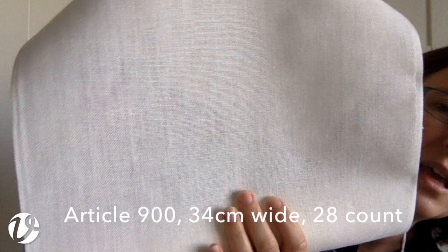This is article 900 again, 34 centimeters wide, so just getting that bit wider. Both the 30 and 34 centimeter widths would be perfectly suitable for working samplers on. You could also use them as table runners — just hem the ends and that would be a really lovely result. Again it doesn't have much of a selvage so you can stitch pretty much right to the edge.